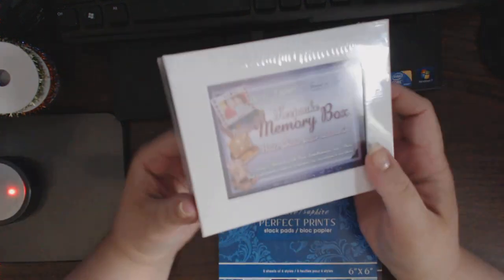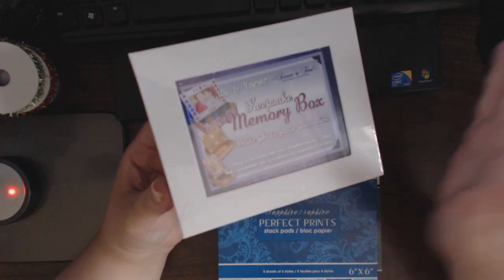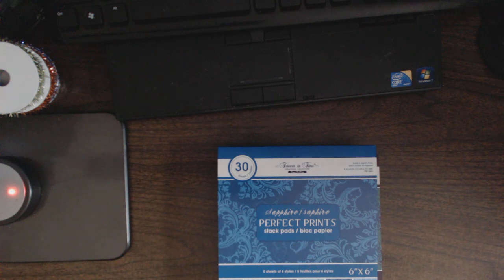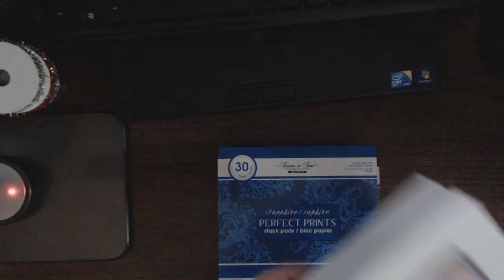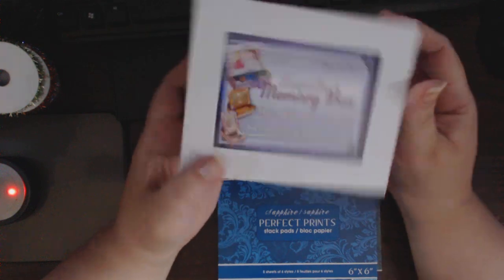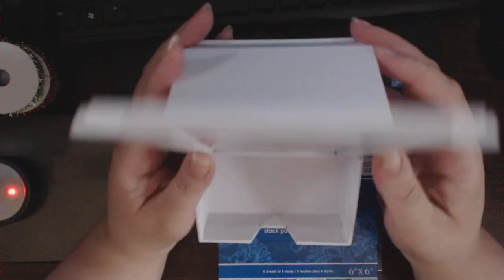The reason I had placed the entire order, or initially had gone to the site, is because I saw a Facebook post — sorry about the blue glare — that these memory boxes were back in stock. I know I had shared one with you previously. It's a memory box that opens up and then stands up on end like this.